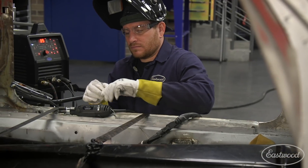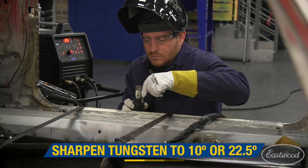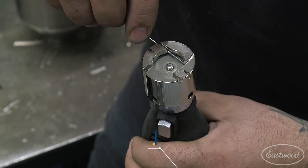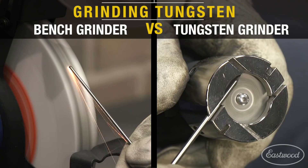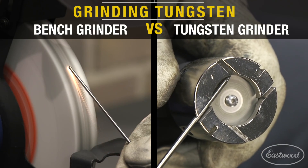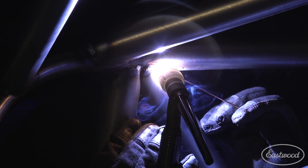Designing the unit to be portable, at an arm's reach you can repeatedly sharpen tungsten to a precise angle for dependable and repeatable results. Equipped with a diamond wheel, this unit can handle hundreds of sharpenings. As you can see compared to a bench ground tungsten, the arc stability achieved with our tungsten grinder is unmatched, resulting in controlled and consistent welds every time.